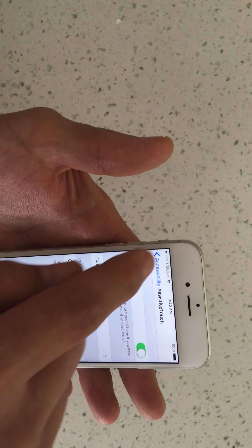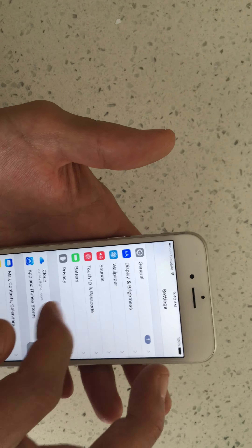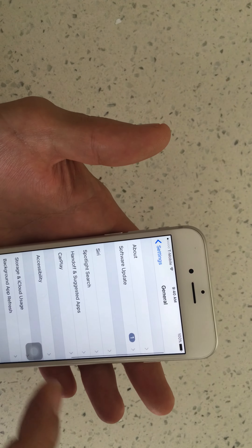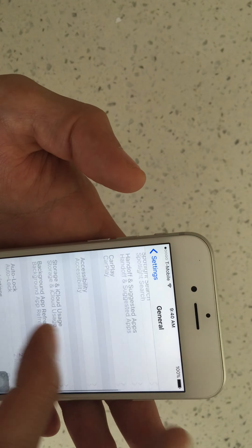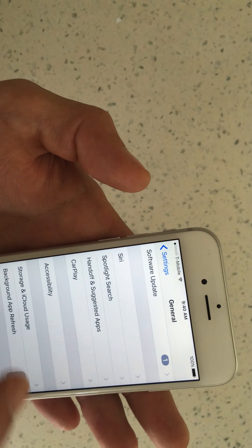What you want to do is go to Settings, and then from Settings, scroll all the way down to General. And then from there, go down to Accessibility.